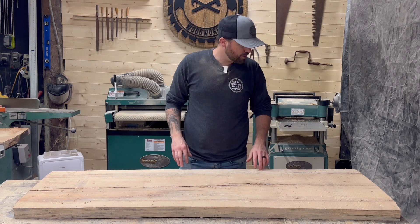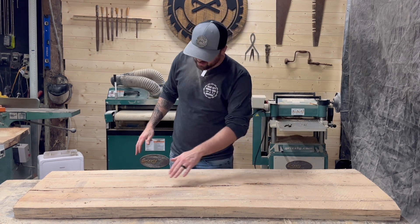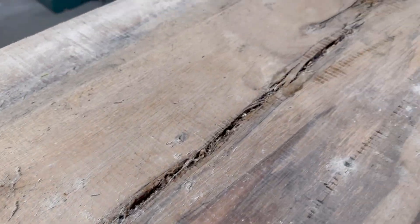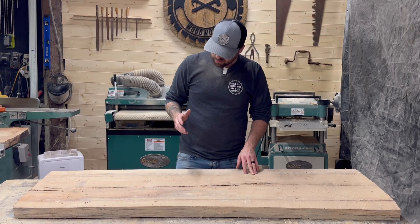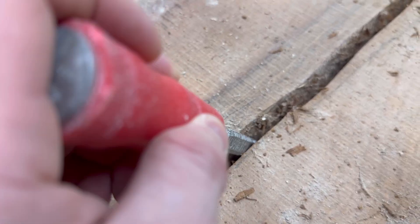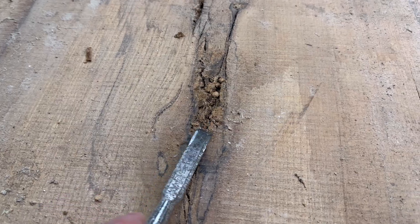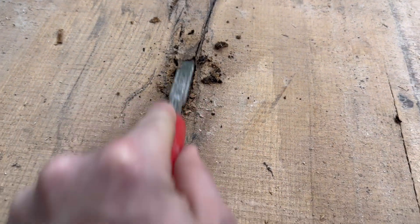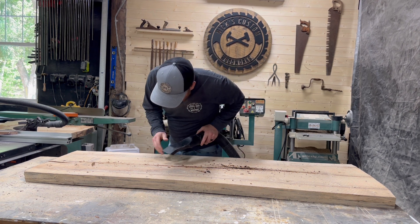We've got a crack that runs down the entire center that we're going to fill with epoxy. I think we're going to fill it with red epoxy so it matches the truck. I have to clean all this out of here and get it ready for epoxy. Cracks are all cleaned out, now I'm going to vacuum up and pull all that extra stuff out of there.